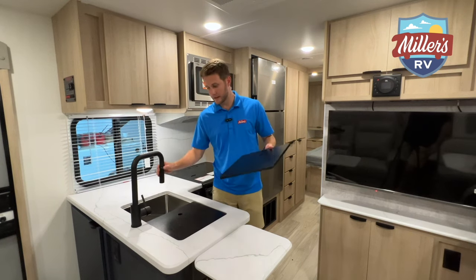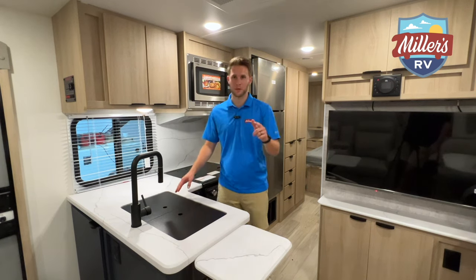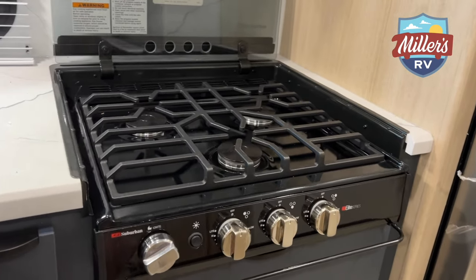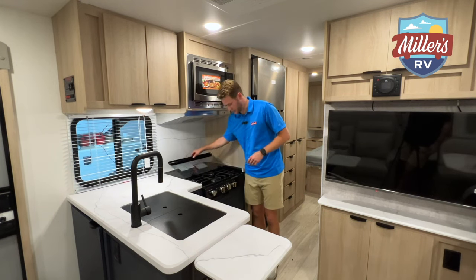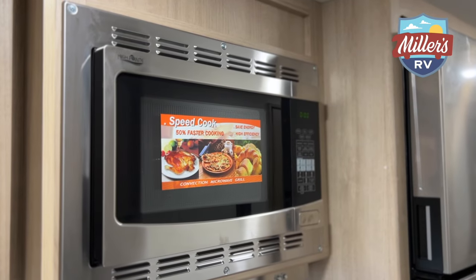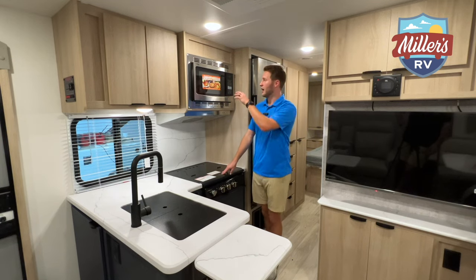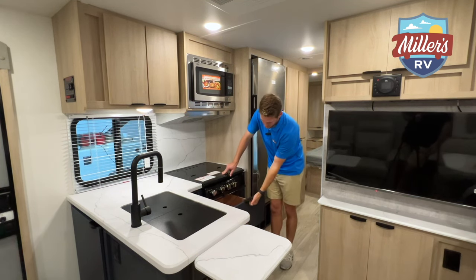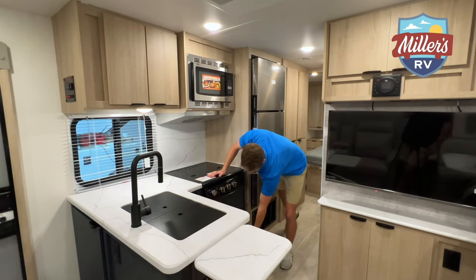The faucet has a pull-down feature, making it easier for washing dishes. To the right there's a three-burner stovetop. There is no traditional oven on this Mini — you have a convection microwave with oven capability instead. Underneath you've got storage for pots, pans, or whatever you need, and below that your fuses and breaker panels.